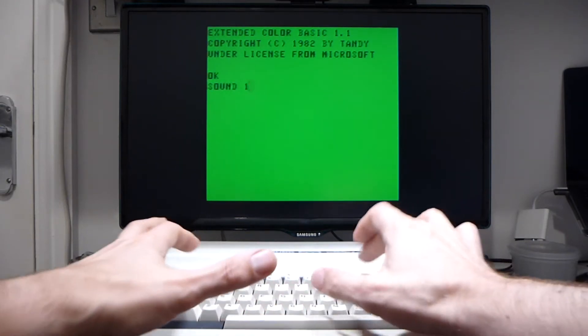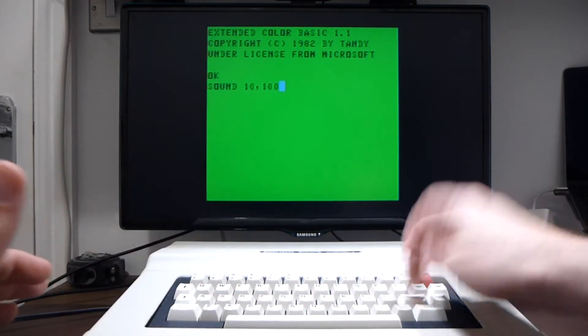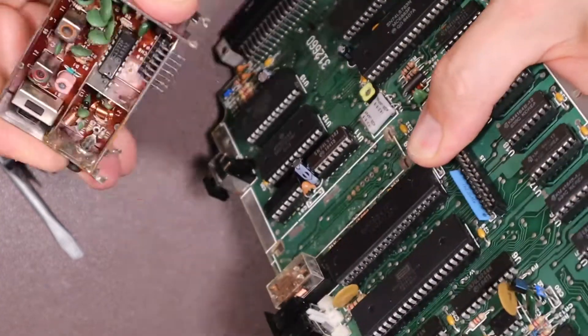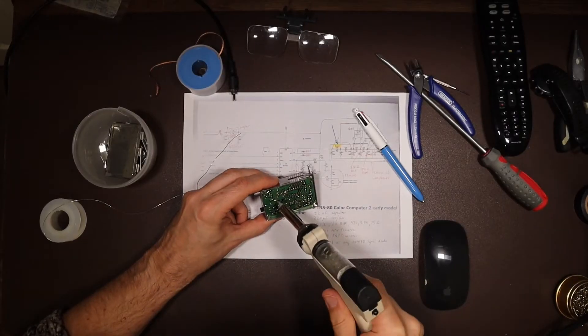On today's Retro Tech Repair, we're going to be investigating some sound problems with our Color Computer 2 and using discrete components to do a homebrew mod to the RF modulator, giving us a composite video out.